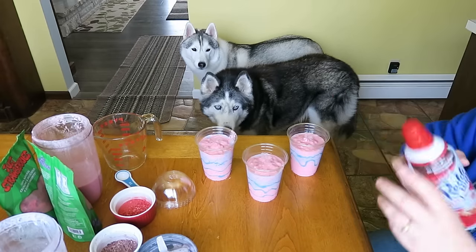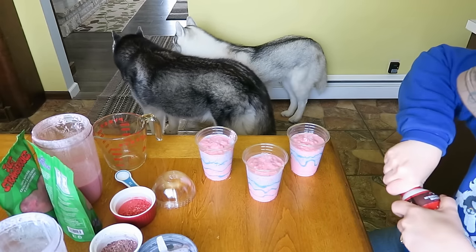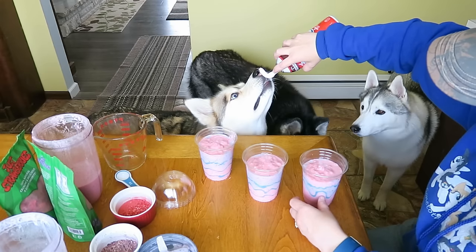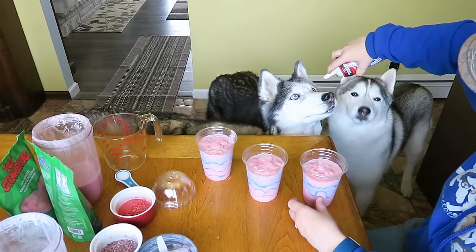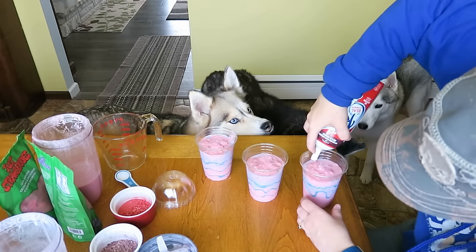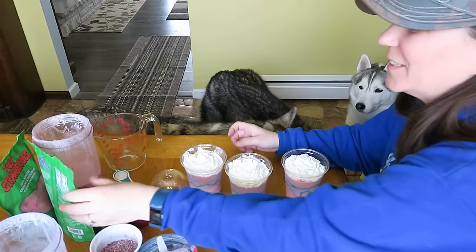Some old fashioned whipped cream! Because we gotta have unicorn sparkle dust, right? This is Shelby's favorite stuff too! Shelby, check this out! It's so good! And we're going to put a little bit of this on the top. And now, it's time for the unicorn sparkle dust!